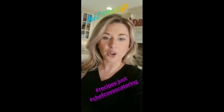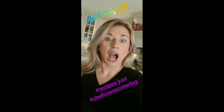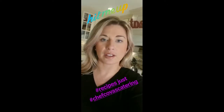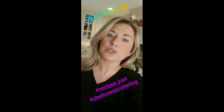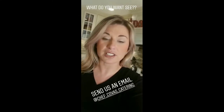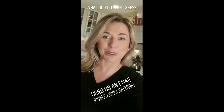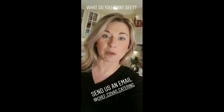On a side note, if anyone wants the recipes — I've had quite a few people message me — I am more than happy to share the way I do this stuff. I know on the story it's kind of fragmented, but if you direct message us we will send you an email. We're in the midst of putting a tab on chefkoviscatering.com that will link up with our YouTube and Instagram story so you can see all our different recipes that we'll be posting.